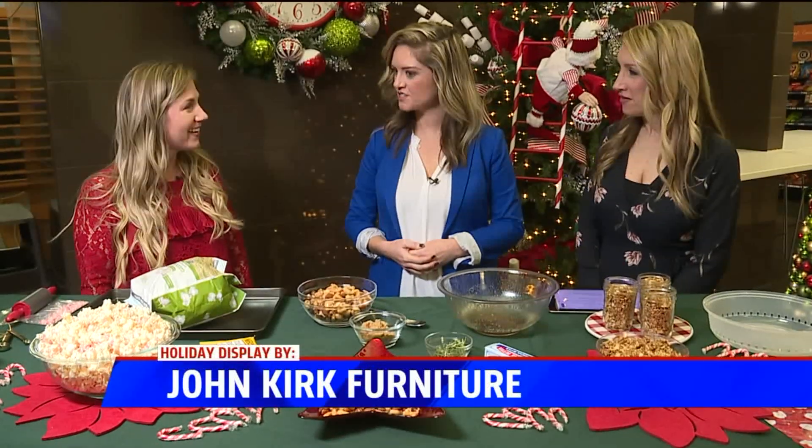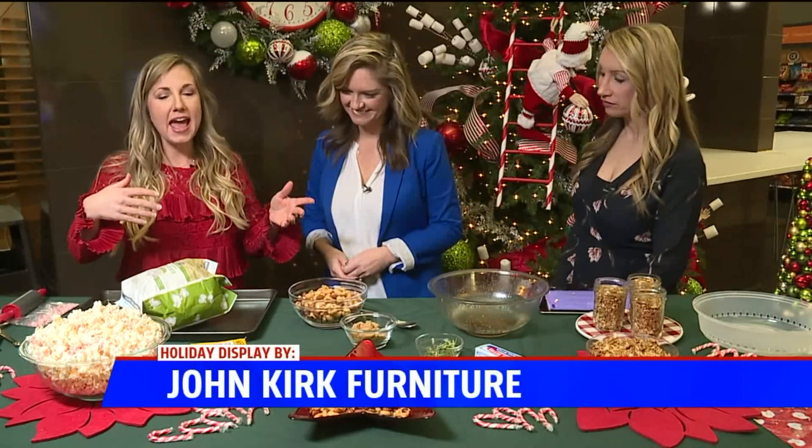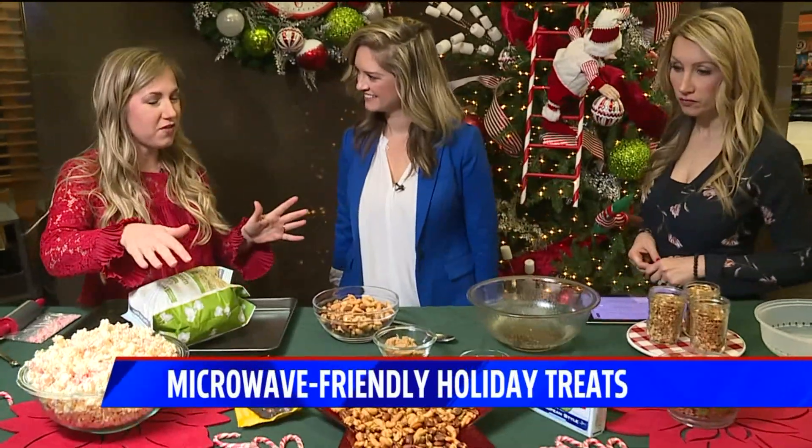We're celebrating here — there's something happening every day in the microwave. Kylie's here with three things you made in the microwave. These are different snacks that would be great for a holiday gathering, or to give to neighbors or co-workers as gifts. A lot of people do cookie trays, so this is a little more unique. We're going to start with the one that's most involved.